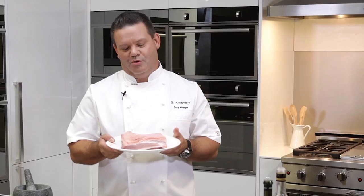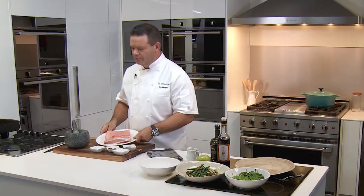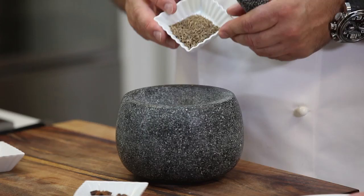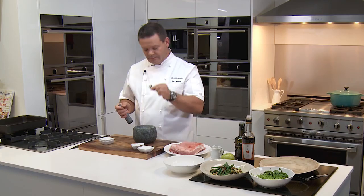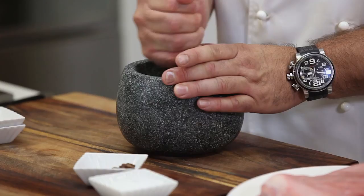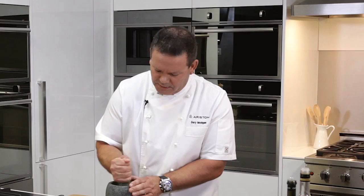You need to salt the skin — this is really important. We've got a little mortar and pestle and I've got some spices that really go well with pork: fennel seed, about a tablespoon; some cumin seed, about a tablespoon; and a star anise, let's pop one of those in. No need to toast because you're going to put this in the oven. This is going to act as a beautiful seasoning with salt, and what the salt does to the skin is draw the moisture out so that when you cook it, it goes crispy.